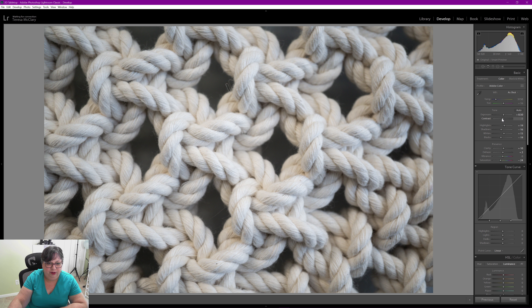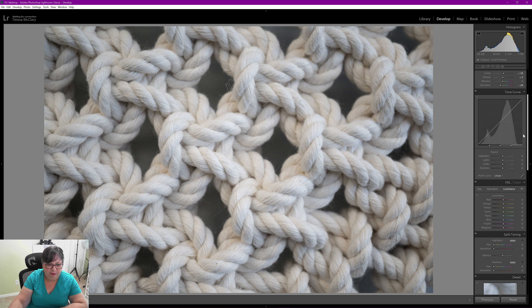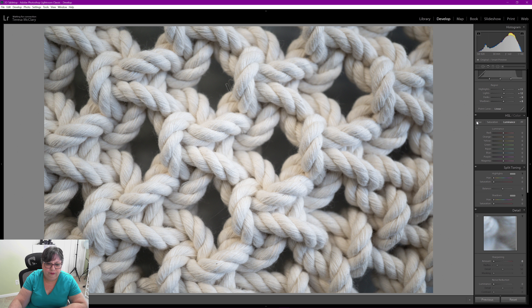A little bit of clarity — not too much of course. That might be adding too much noise. Let me see how much is from my other adjustments versus just natural noise. I think mostly it's just noise, so I'll take care of that a little bit later if necessary. I'll still bring the clarity up just a couple of points — just enough to add a little more distinction between the individual strands of the yarn.